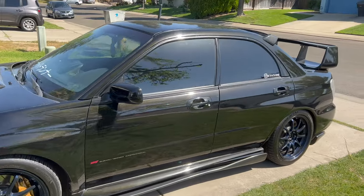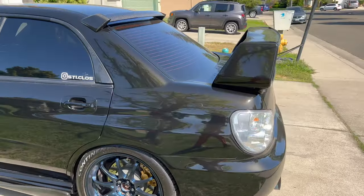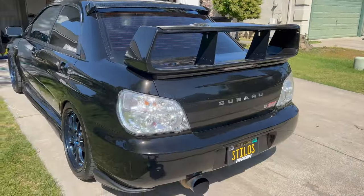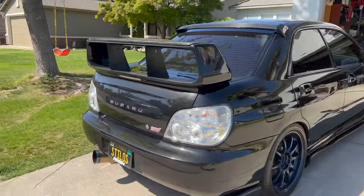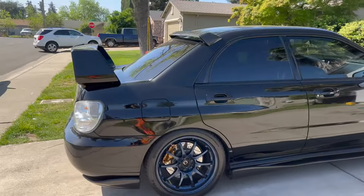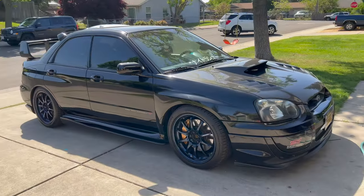It's not dirty but yeah, it's gonna be a diffuser install today which is pretty cool. We're just gonna go ahead and start the car and we'll get into the garage.